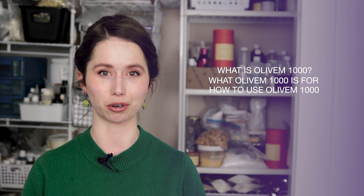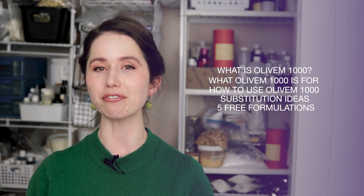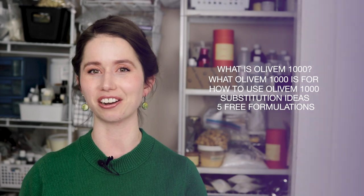Hey bees! I'm Marie from Humble Bee and Me and today we are doing an ingredient deep dive into Olive M1000, a natural emulsifying wax that I use extensively in my Formula Botanica coursework. In today's video we will be covering what Olive M1000 is, why we use it in our formulations, how to use it in our formulations, substitution suggestions, and then we will wrap up with five free formulations that you can make using Olive M1000.